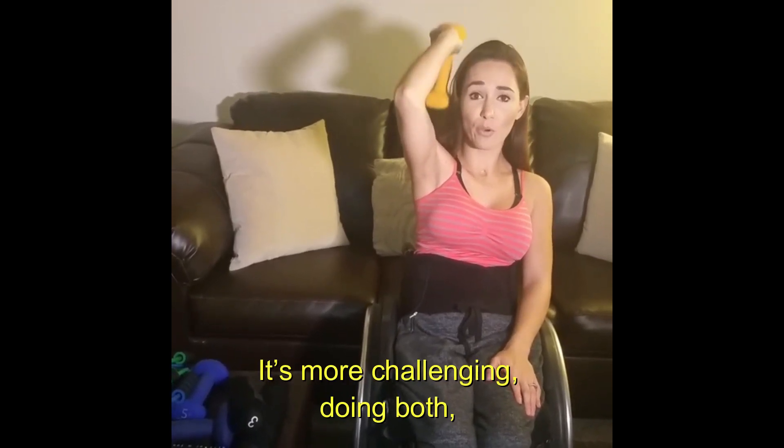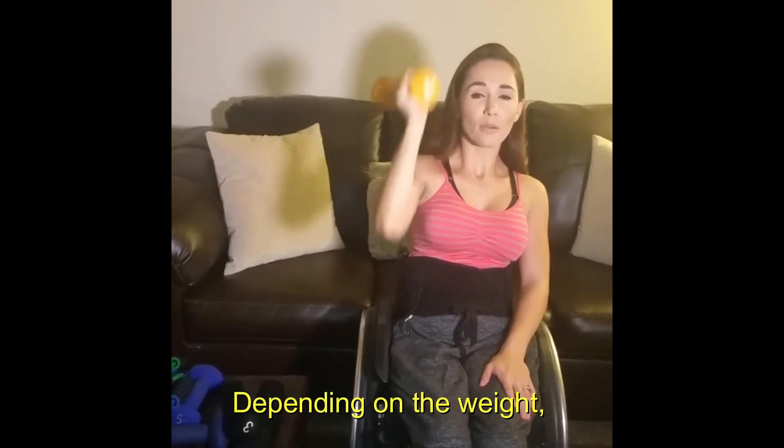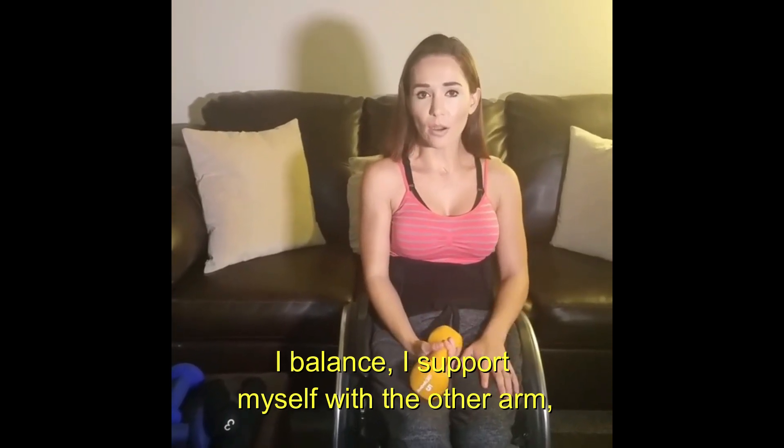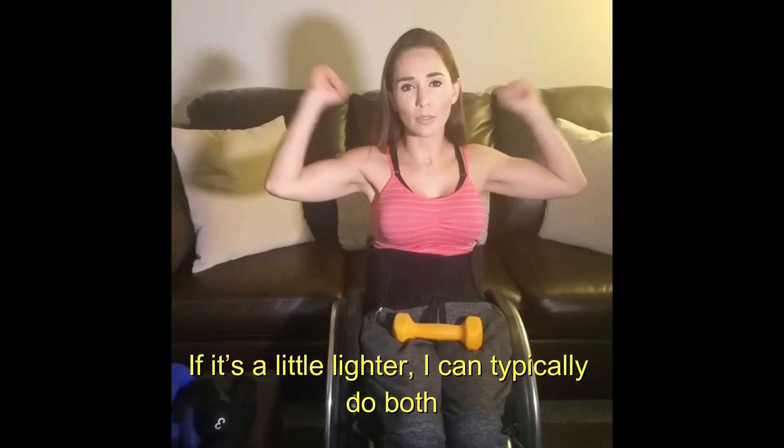It's more challenging doing both arms at the same time. Depending on the weight, if it's heavy, I balance and support myself with the other arm and do it with this one. If it's a little lighter, I do both together.